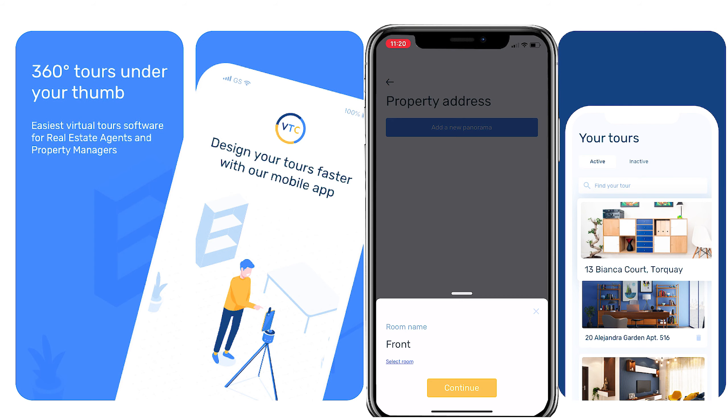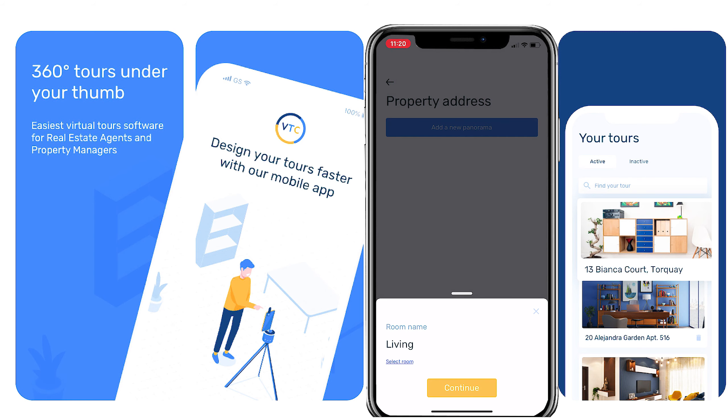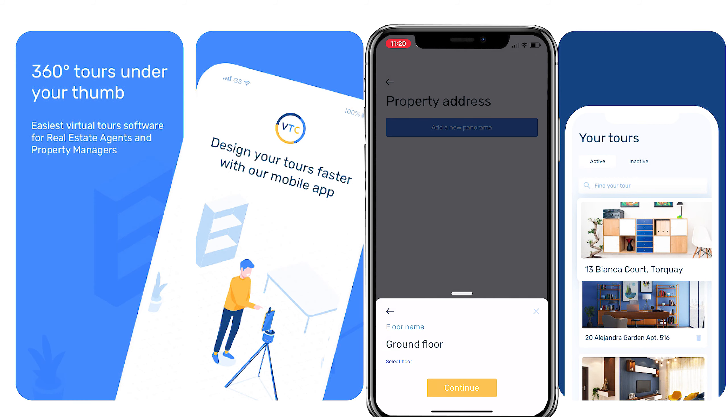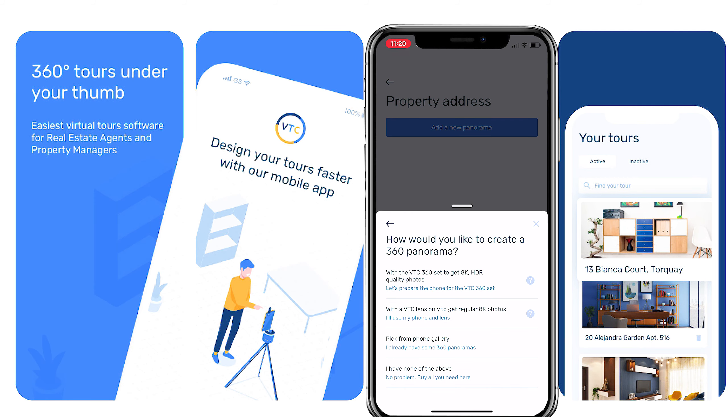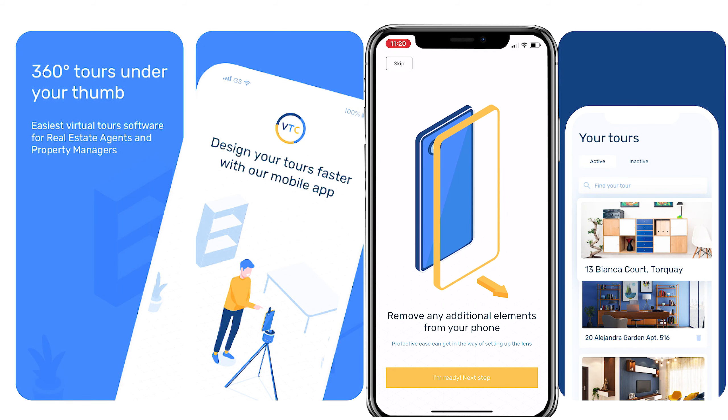After entering the address, click the blue button to add a new panorama. Choose a pre-populated room name or create your own custom name, then choose the floor — or choose custom if you don't find the name you like. After that, choose the device you're going to shoot with and select the first option, which is the VTC 360 set. It will automatically connect.